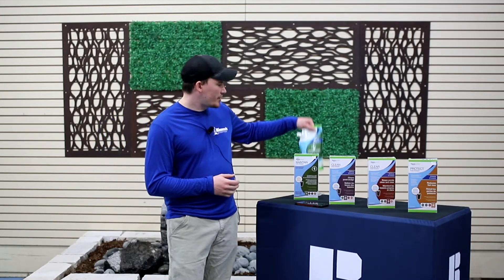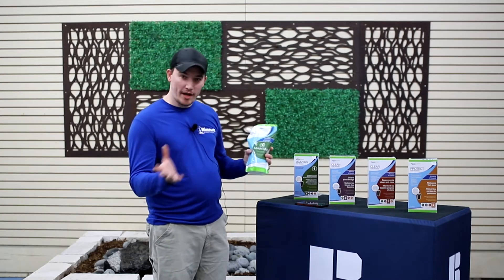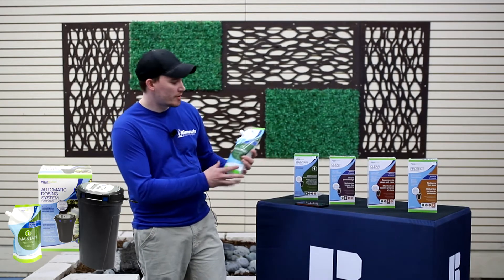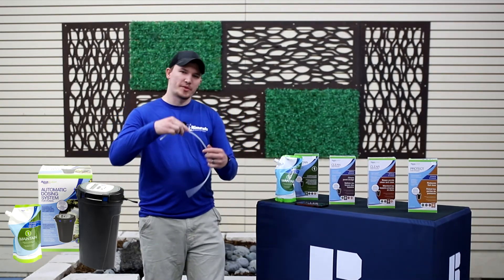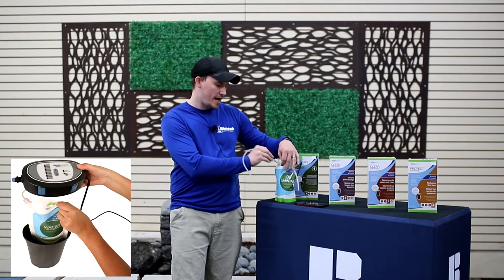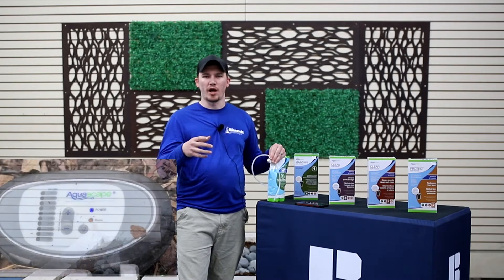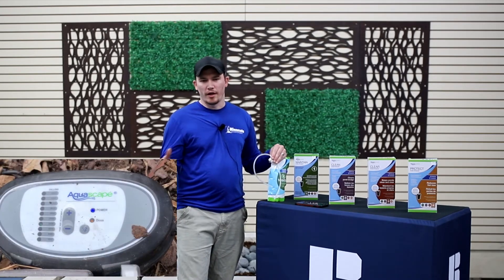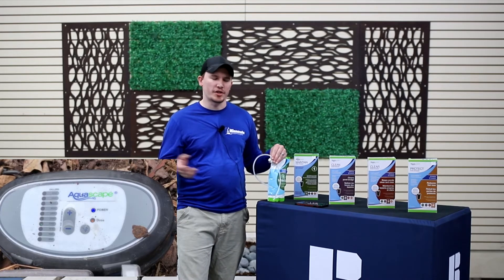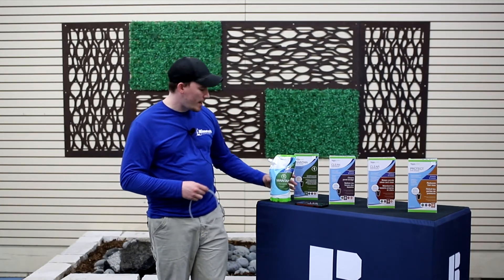These doser bags come like this — they have a little cap on the side. We don't have a doser to show you right now, but we will put a picture up in post production. There is a little hose that comes off of the doser and this hose feeds into the bag. There are settings on the doser itself for the size of your pond. You can do a regular dose or a double dose depending on how much is needed, and we are definitely able to help you figure that out.